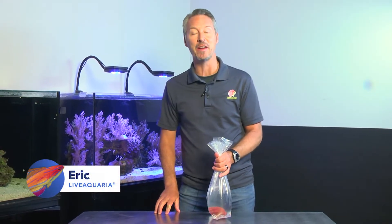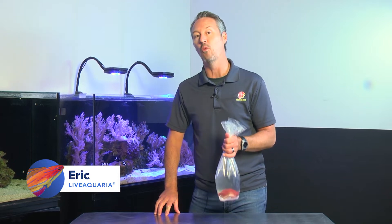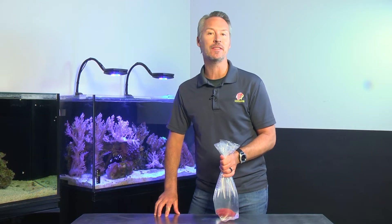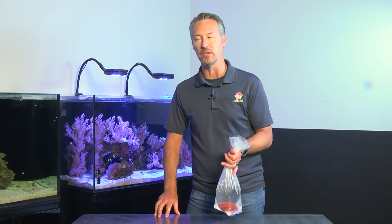Hey everybody, Eric from LiveAquaria. Welcome to our new video series, WTF, or What the Fish. This video series is dedicated to questions that our call center receives about fish, corals, or sponges.